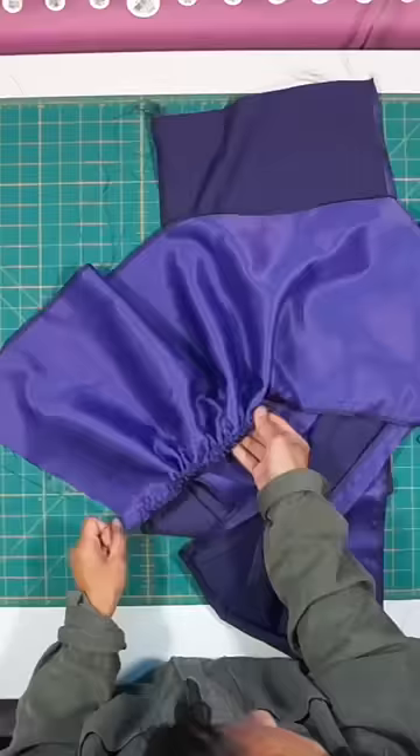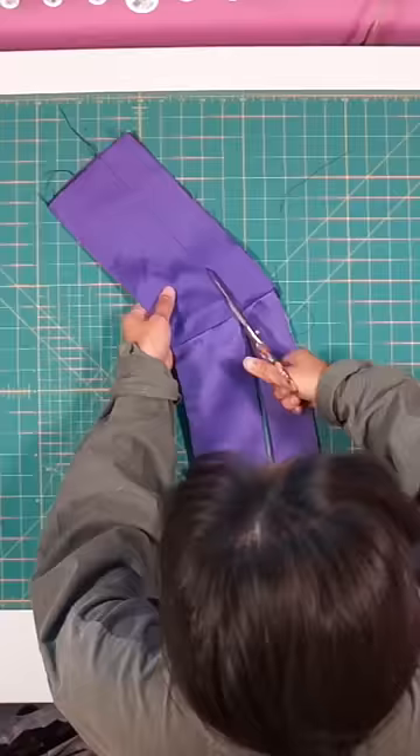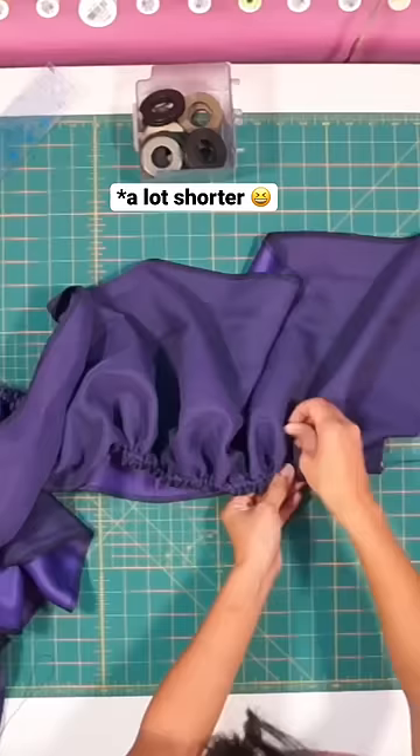Next, using the second curtain panel, I gathered it to create the skirt and I also gathered some black tulle to go underneath. I trimmed the waistband a little shorter and can now sew the gathered skirts to it.